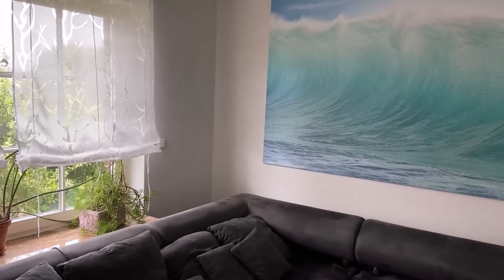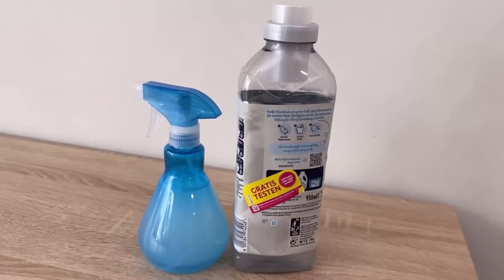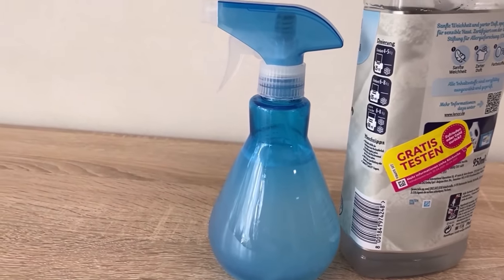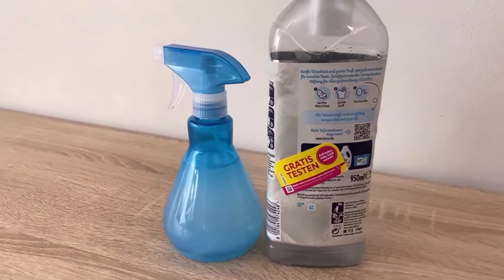Now do you still want to know why you should spread cola on your glasses? Then be sure to watch the video I'm linking to you here. You will make me really happy if you click the like button and subscribe to my channel.